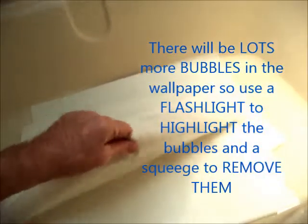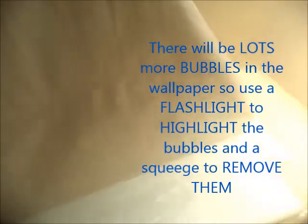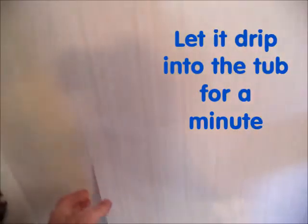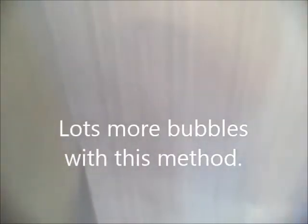Now I take the wallpaper out of the tub and apply it. I'll be able to slide it around because it's wet but it's not too wet to adhere. Because the wallpaper is wet I can lift it, move it a little, and reapply it. I couldn't do this if I just put the paste on the wallpaper because it would just be stuck. So this is a pretty cool solution.